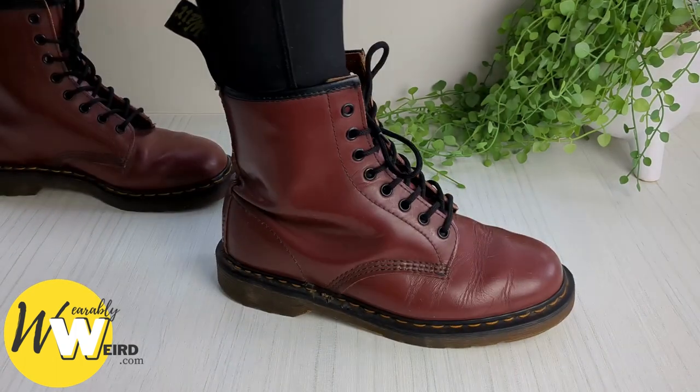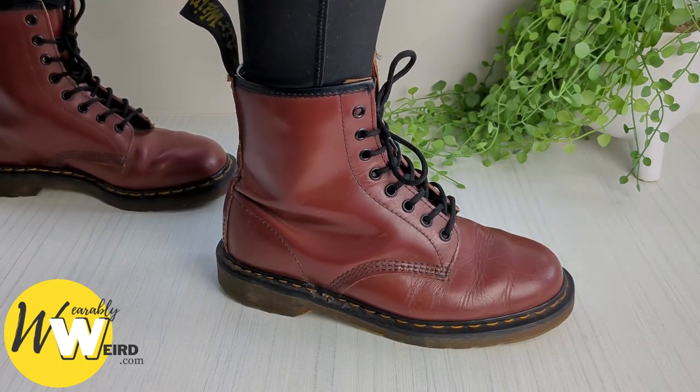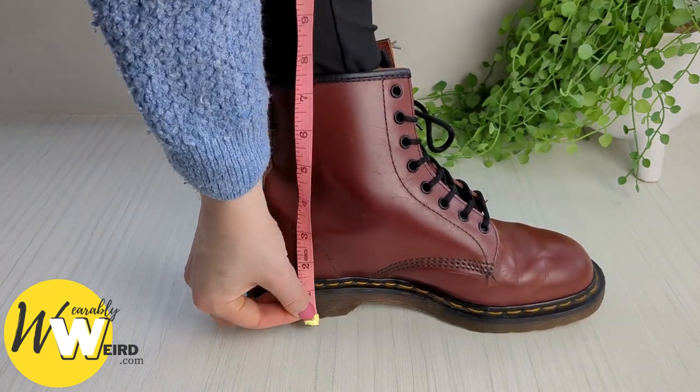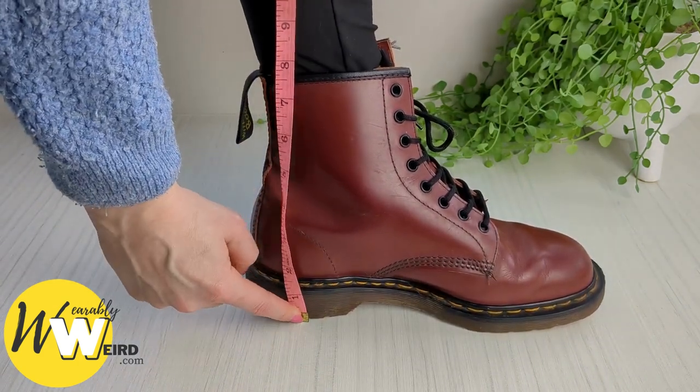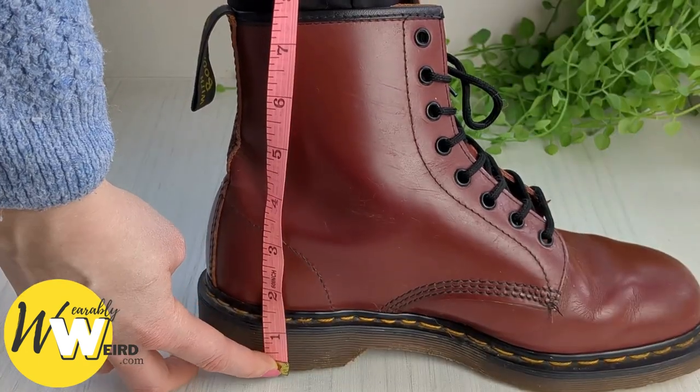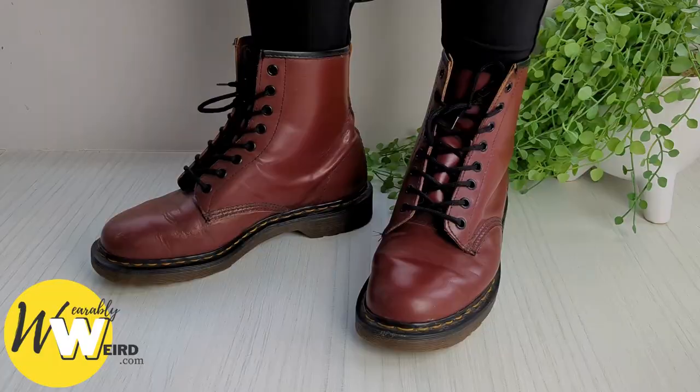Doc Martens boots have various sole heights depending on the design model. As you can see here, my classic 1460 boots add 1⅛ inches of height to my frame, but Docs can add anything from their lowest platform up to 2¼ inches for their highest.